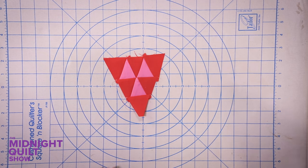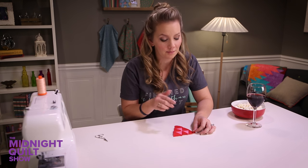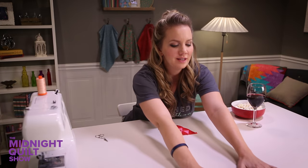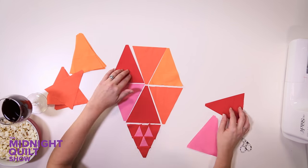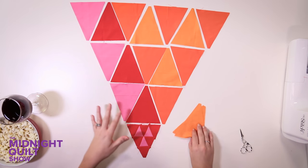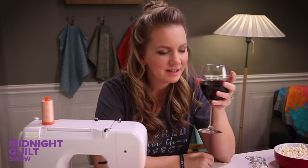Now I have this adorable little triangle block. It's so cute, but thank goodness there's only six in this whole quilt because I would not want to be sewing little pieces all night long. Now I'm gonna pull in my bigger triangles and start arranging my quilt block. I have my whole block laid out so now it's time to pin and sew, pin and sew, pin and sew.